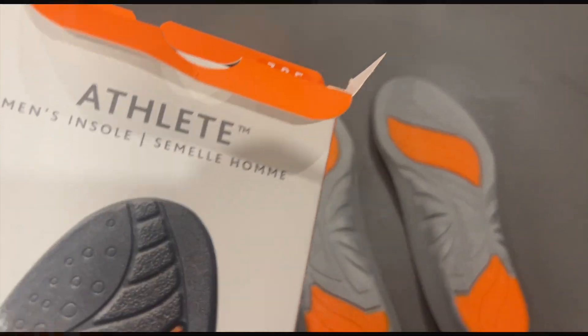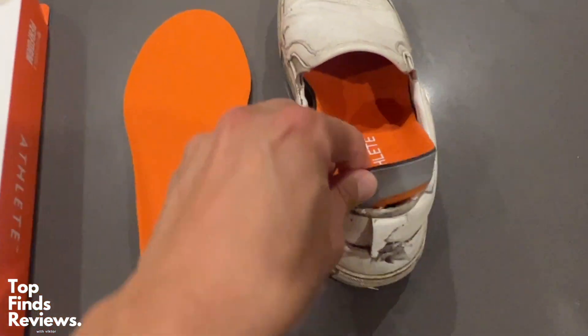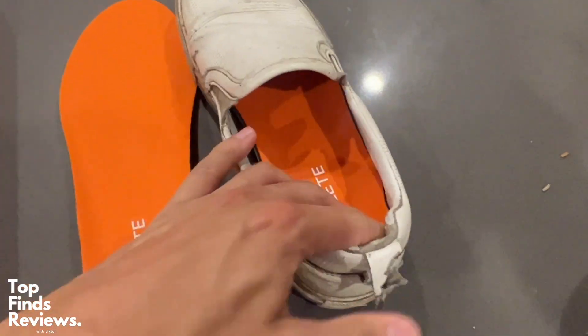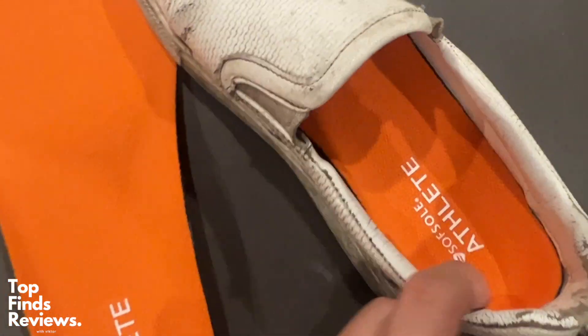I just wanted to give my quick opinion on these athlete soft sole insoles. These are the performance edition and honestly they keep your feet really cool and dry because they have this moisture wicking technology, and it works really really well.